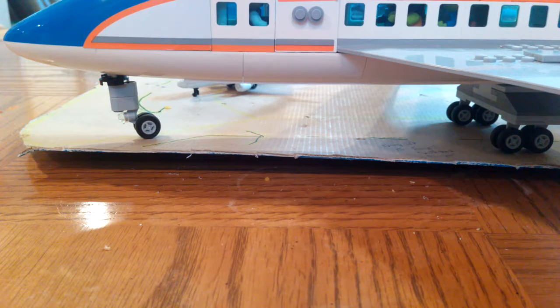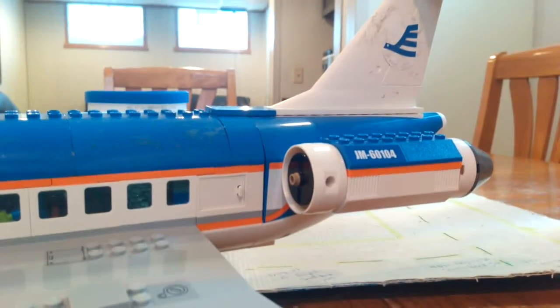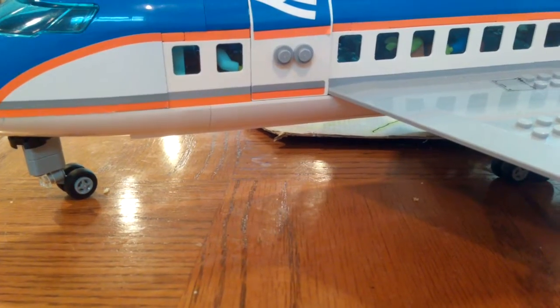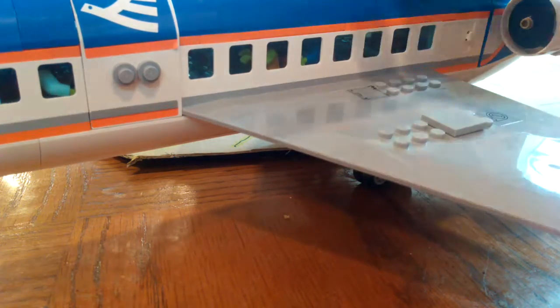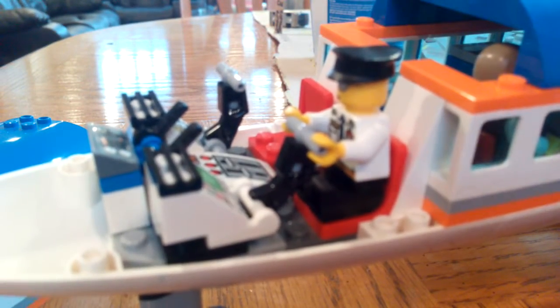Hey, what's going on guys, back with another Lego review! Today I'm going to be reviewing this airplane I got from Jacob Collins — subscribe to him and subscribe to me. This airplane is fairly awesome. I'm not exactly sure but that's my approximate guess — it's fairly big. My airport probably won't fit it because it's fairly big, but there was an original build and I made it more exciting.